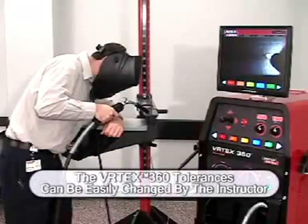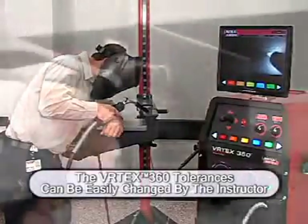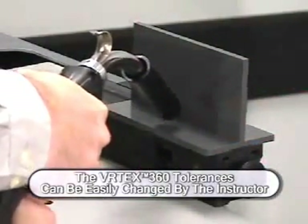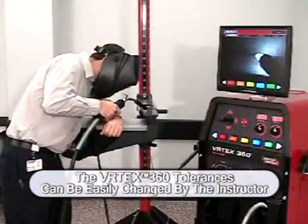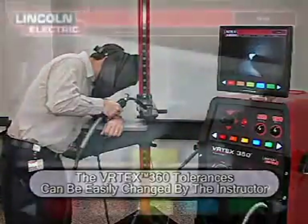However, it is possible for a welding instructor to manipulate the ideal welding technique and tolerances to accommodate for specialized welding techniques or to fine-tune the welding training experience. This can be especially helpful when the instructor wishes to loosen the tolerances to build confidence in a new welder and then tighten them to challenge students as they become more skilled.